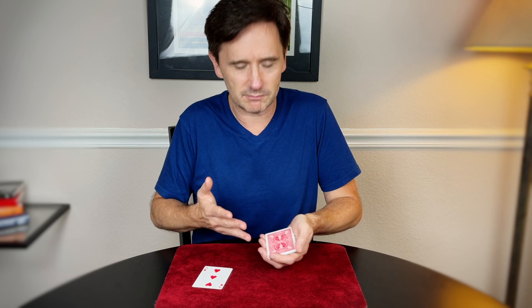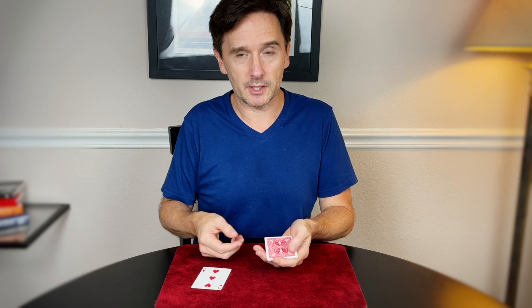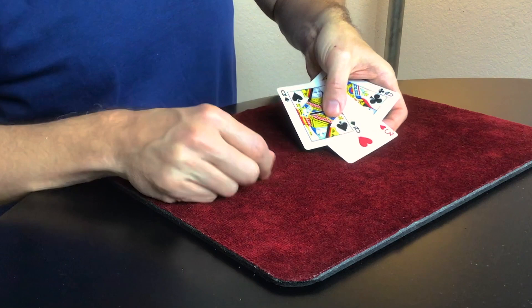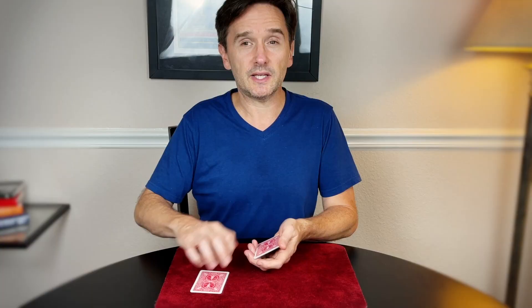Now you might be saying to yourself, this is all well and good, but these cards could all be three of hearts — you didn't show us the cards before. But actually they aren't. These cards are actually the four queens. So let's do an experiment with a couple of queens and the three. We'll take the clubs and the spades and put the three right between them, just like so. Three cards here — I'm going to place them on the table.